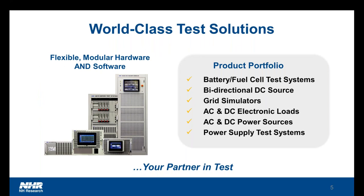Our world-class test solution portfolio includes battery and fuel cell test systems, which is what we'll be covering in part today, bi-directional DC sources, grid simulators, AC and DC electronic loads, as well as power supplies, and even comprehensive power supply test systems. In many ways, we are your partner in test and invite you to work with us to help identify the key solutions that will help you move electrification forward.